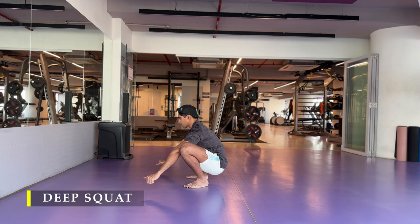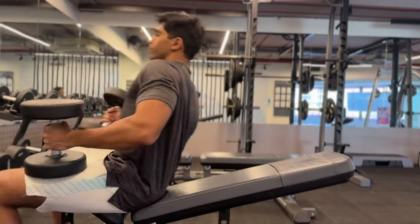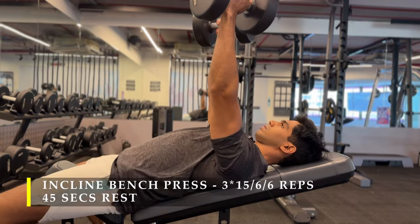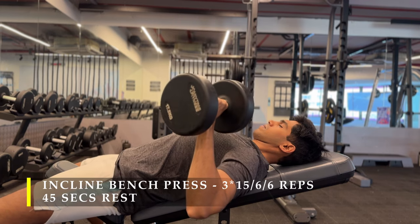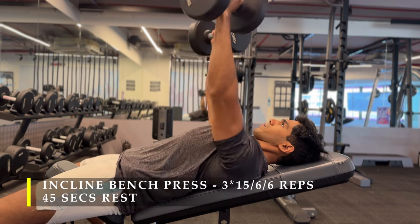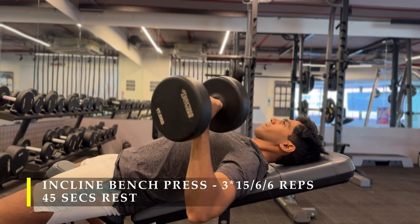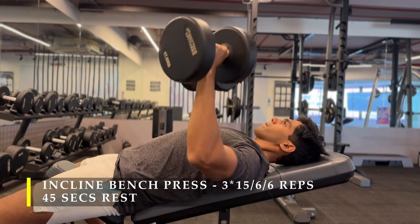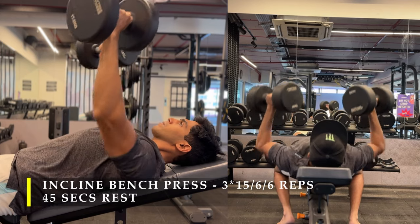After completing my deep squat I move on to my first exercise, the incline bench press. We're going to do three sets — 15 repetitions in the first set with a good challenging weight. I lower it down in a controlled manner and push it up a little faster, maintaining a tempo of about three seconds coming down and two seconds pushing it back up.